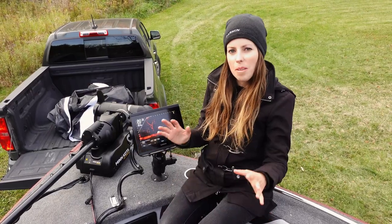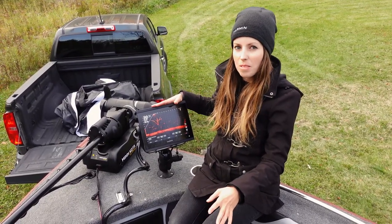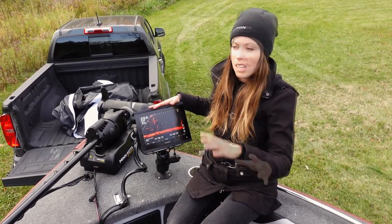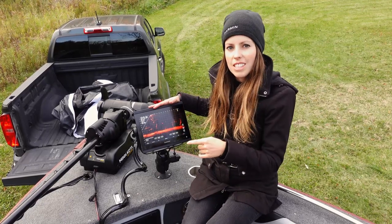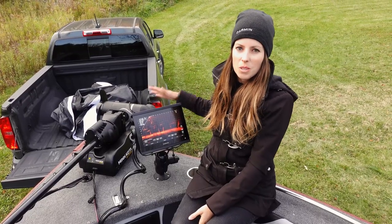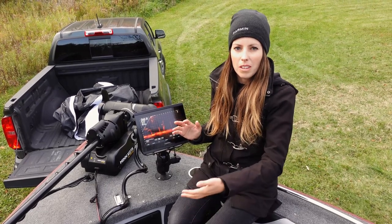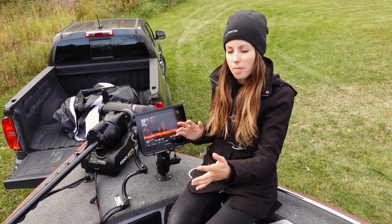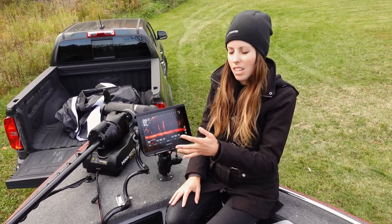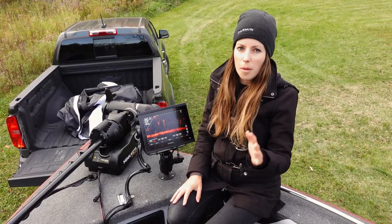Up front on the bow I'm running the GPS Map 8410 XSV and I decided to go with the Garmin Panoptic LiveScope — this is absolutely insane. I've got the GLS 10 black box as well as the perspective mount on my trolling motor. The LiveScope is crazy — you've got a real-time live view whether it's beneath or in front of your boat. There are three modes: forward, down, and perspective mode. This has been a real eye-opener for me and has helped me catch a lot more fish this year.